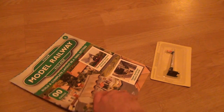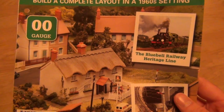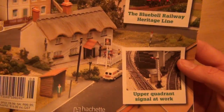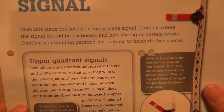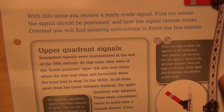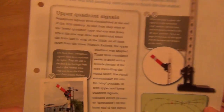Let's have a look and see what we get in part eight. The Bluebell Railway — perfect! A heritage line I've actually visited twice this year, thanks to my good friend Josh, down in Oakfield, not too far from the Bluebell Railway. Upper quadrant signal at work. Let's tear the front cover off. With this issue you receive a ready-made signal. Find out where the signal should be positioned and how the signal system works.